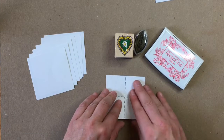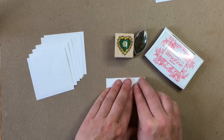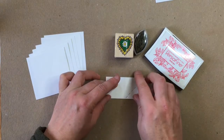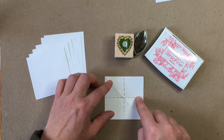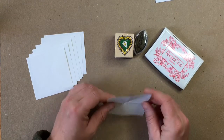Turn it 90 degrees and do the same thing again — fold it over, line those points up the best you can, bring your finger down and give it a nice push, and crease that right over. Then open it back up. Now you should have two folds making an X or a cross in the middle of your paper. The next step is to turn the paper over.